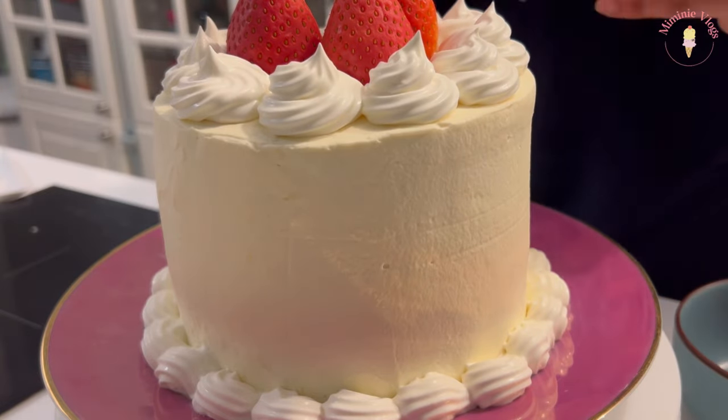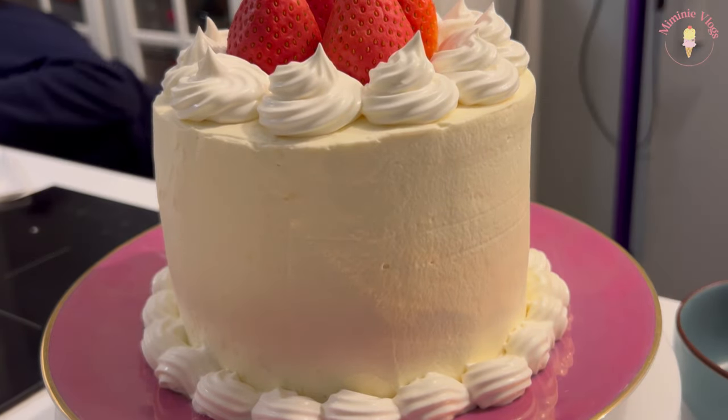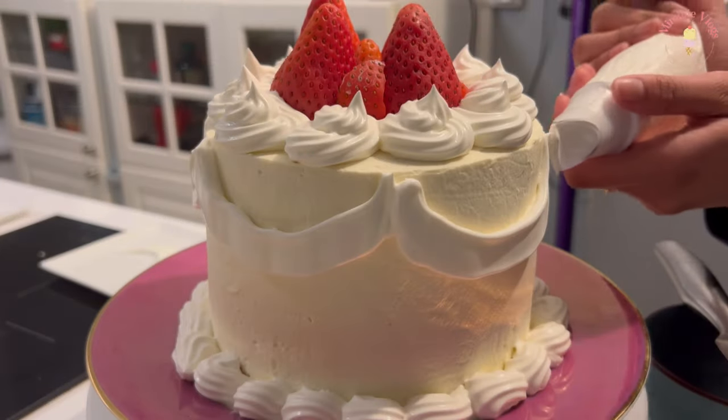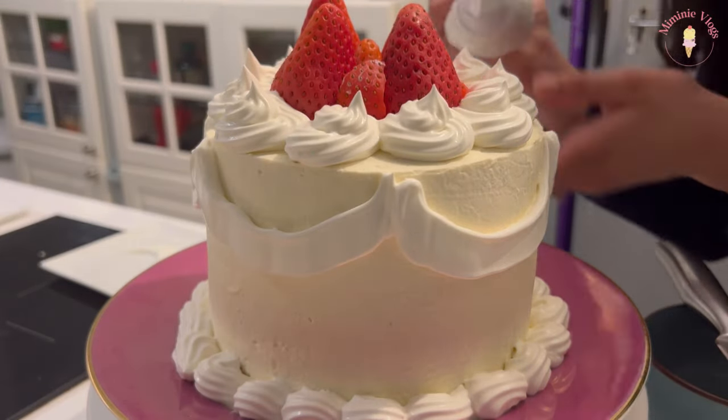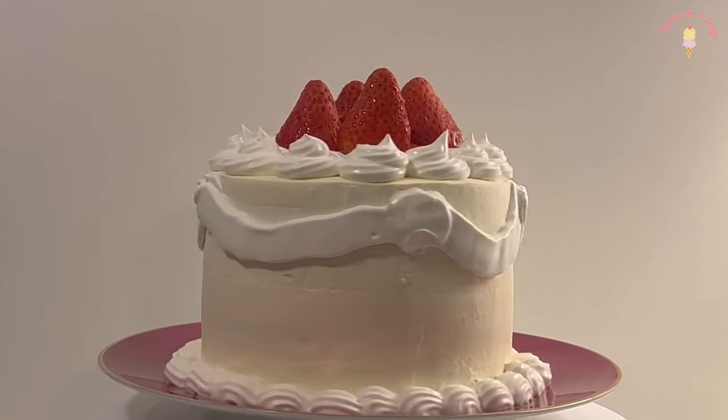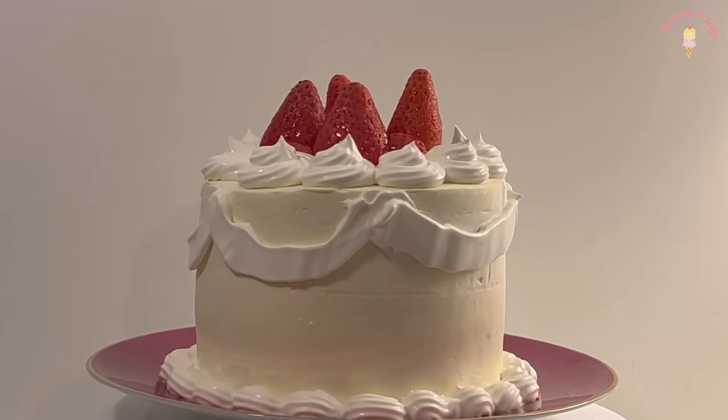You can see a difference in the color — that's because I used a white chocolate based whipped cream for the frosting. And here it is. I think it looked pretty cute.